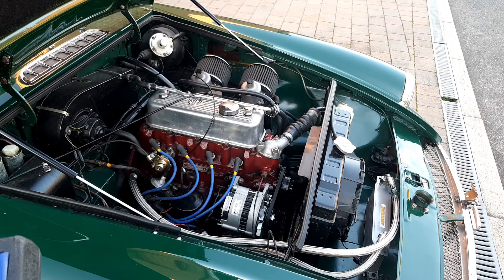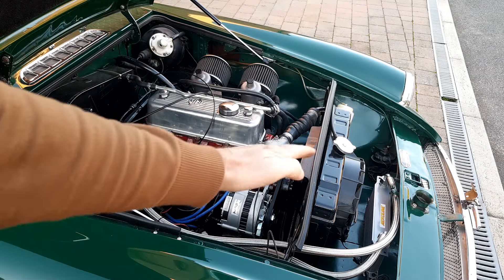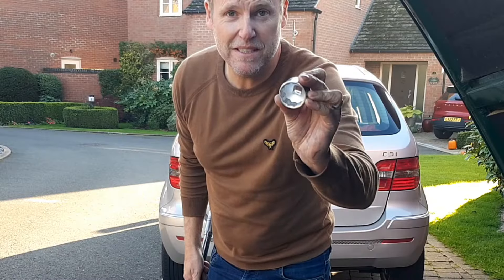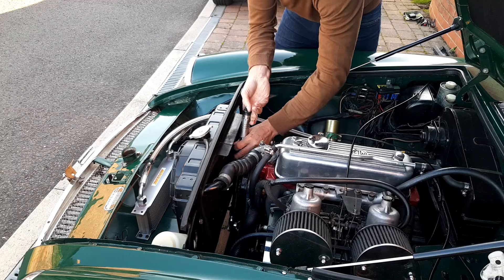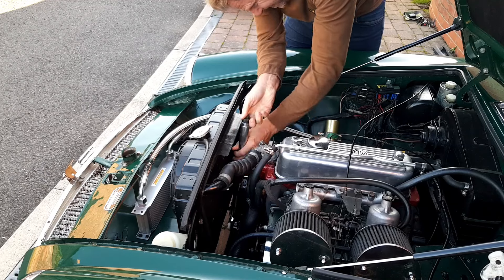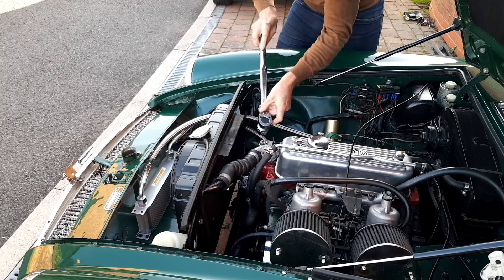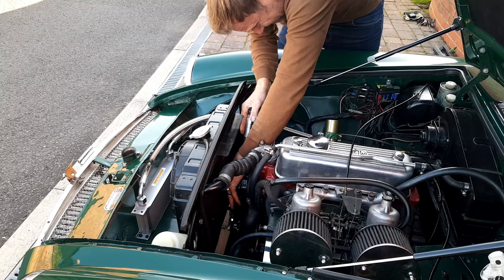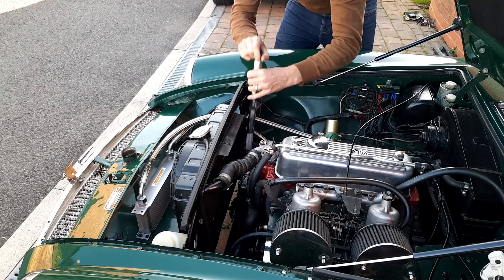I've tested the kill switch and that's good. Now I want to find top dead center, so we're going to move the pulley around. I've got my 33mm socket and a large wrench. Oh, just passed it — let's take it back. And now it's top dead center.